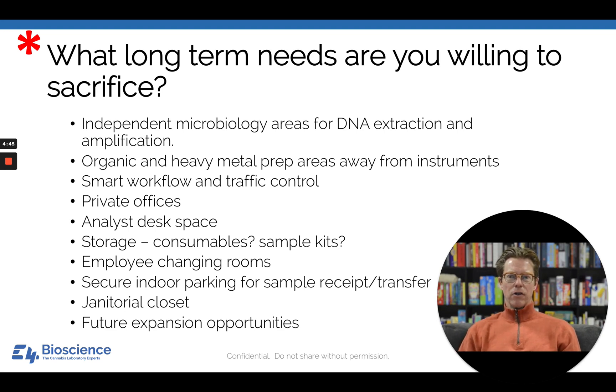Are you going to have secure indoor parking for sample receipt and transfer? Having a roll-up garage is a wonderful thing. I get it—it's a cost that not a lot of people want to shell out for, but it really locks down security. And if you live somewhere with difficult weather, like northern Michigan, it allows people to get out of the cold as well.